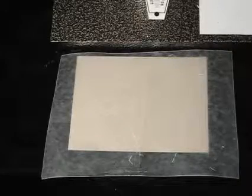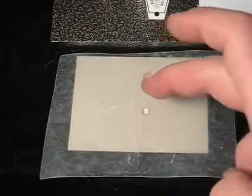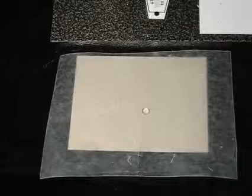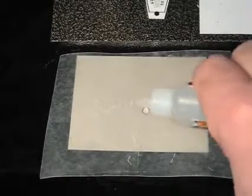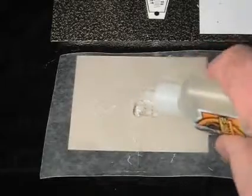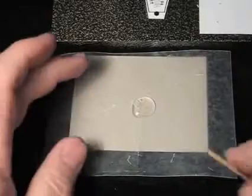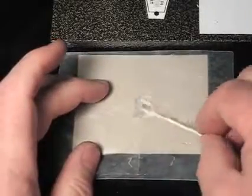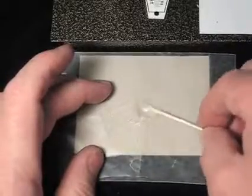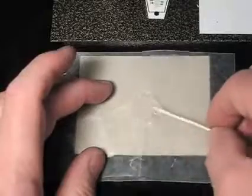Now that I have things set up, I take a little bit of water, and I'm using wax paper because the glue will not stick onto the wax paper. Take the glue, take a toothpick, mix it up. The water actually activates the glue to start it bubbling. It will bubble if you don't use any water — the less water, the less it bubbles.